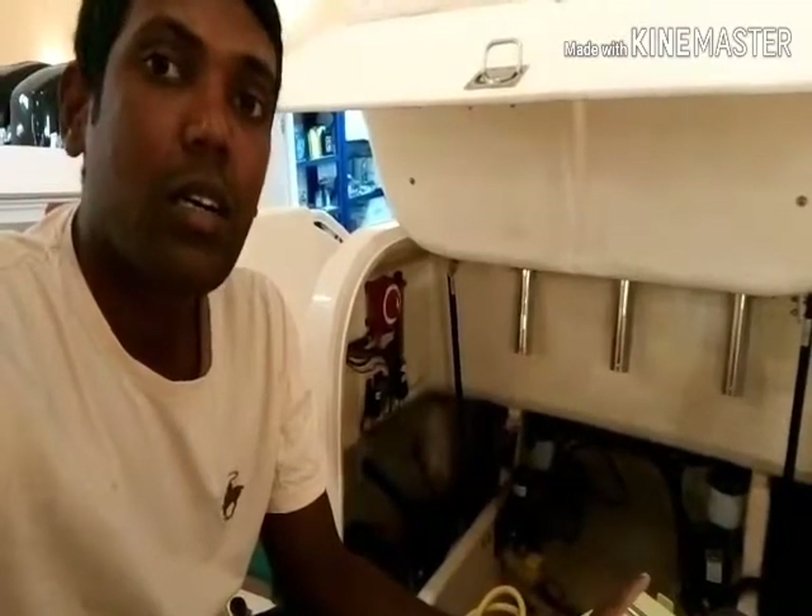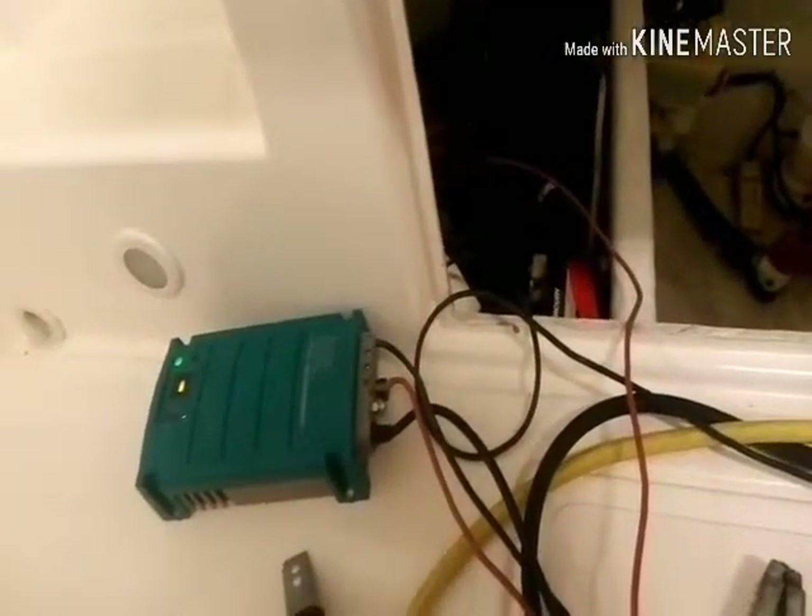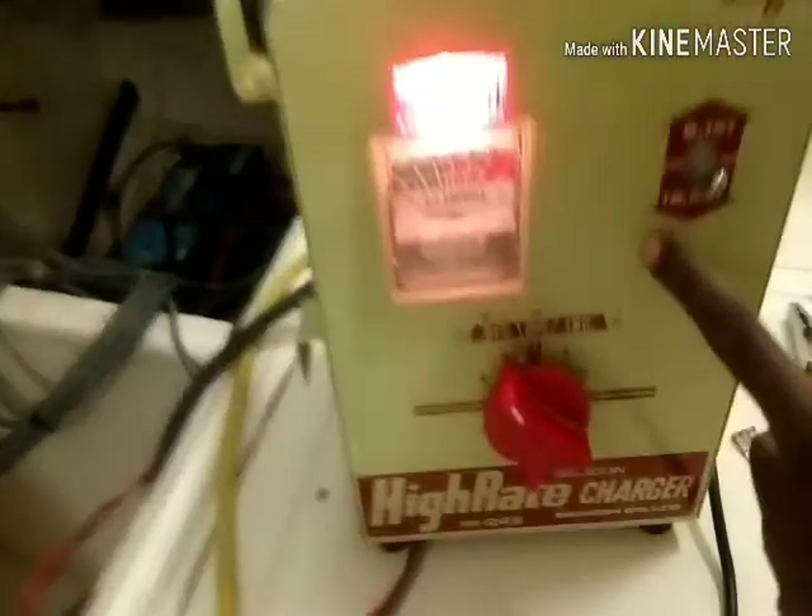I have two chargers: one is a manual charger and the other is a smart automatic charger. I'm putting both chargers on because using only one would take a very long time to fully charge the battery. You can see this boat has two batteries on the port side, and one battery on the starboard side. I'm going to charge them one by one. I already have the smart automatic charger connected here.